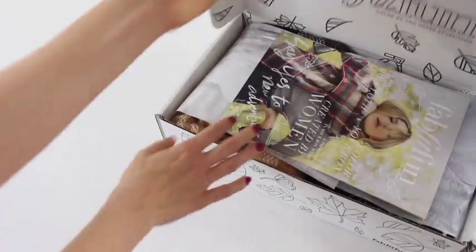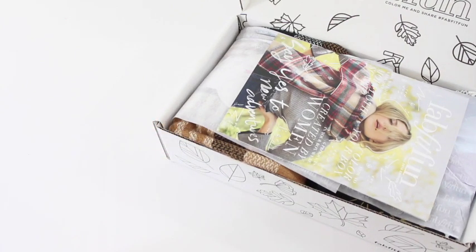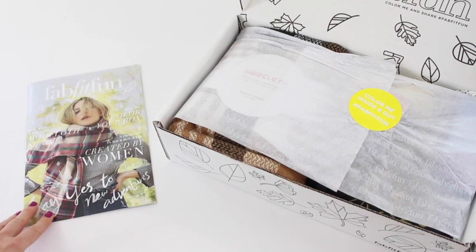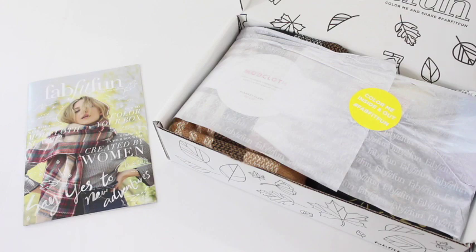FabFitFun is a quarterly subscription box. This is the fall box and it is $49.99 per quarter. They ship to the US and Canada — free to the US and $8 to Canada. Sadly, the fall box is sold out, but you're going to want to sign up for the winter box. I do have a coupon code down below — use code YEAR10 and you can save 10% off your winter box.